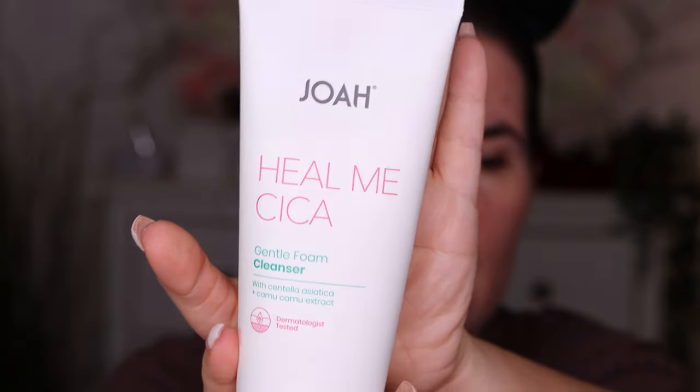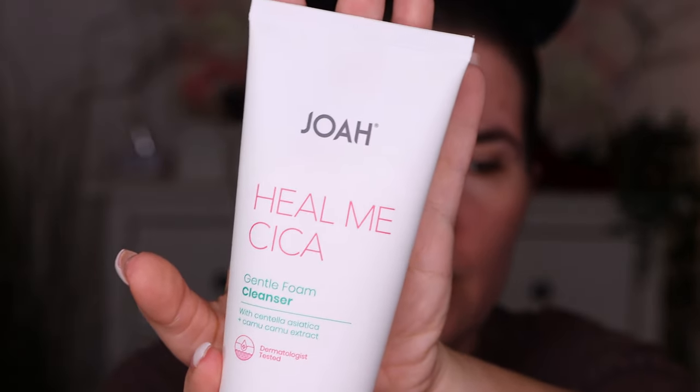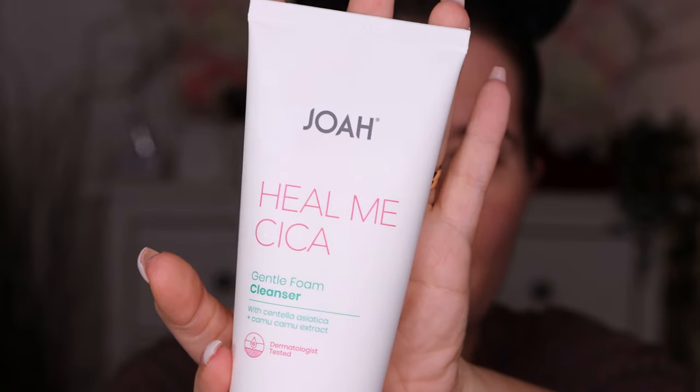I removed my makeup with this Joah Hilmi cleanser that I got from Valerie. It's a really good cleanser — it removed a lot of my makeup. I wouldn't recommend using it on the eyes, but it's a really good cleanser. I love it. My skin feels clean and fresh.